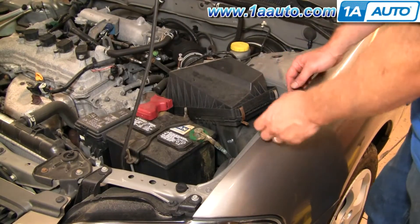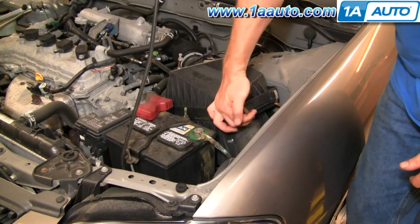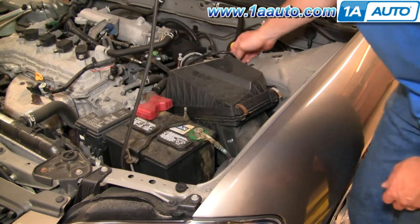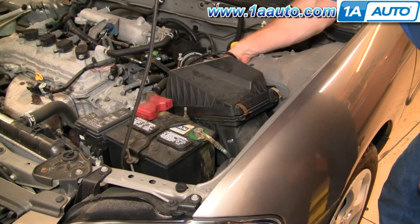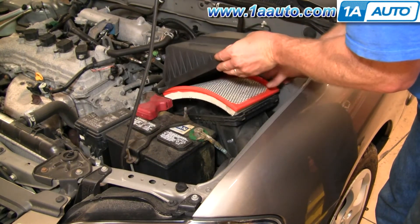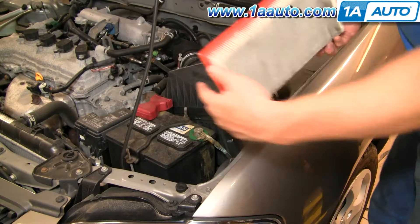Okay, your airbox is right here behind the battery. There are four clasps. You just lift up on these two, down on this one back here, and then there's another one kind of hiding back in here a little bit, pushing down on it as well. Then you just lift up and pull up the filter.